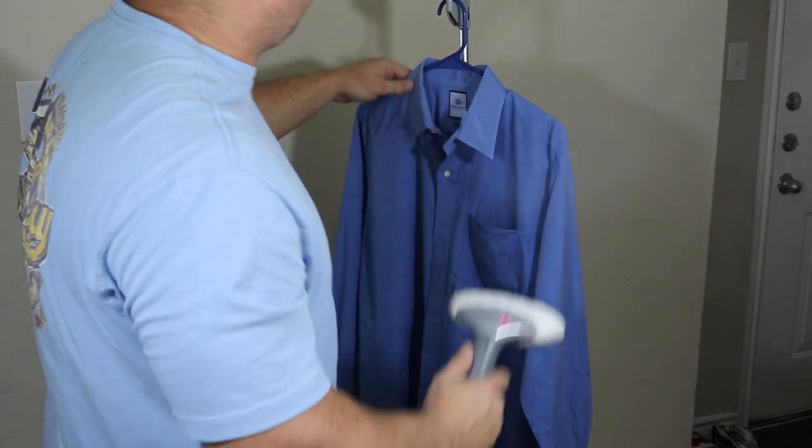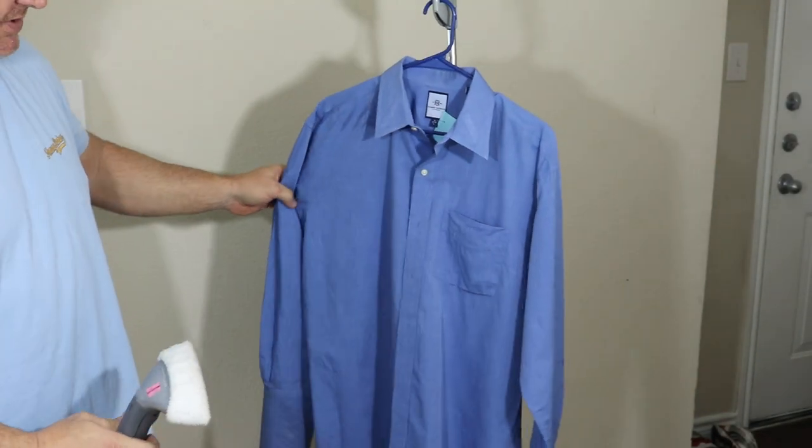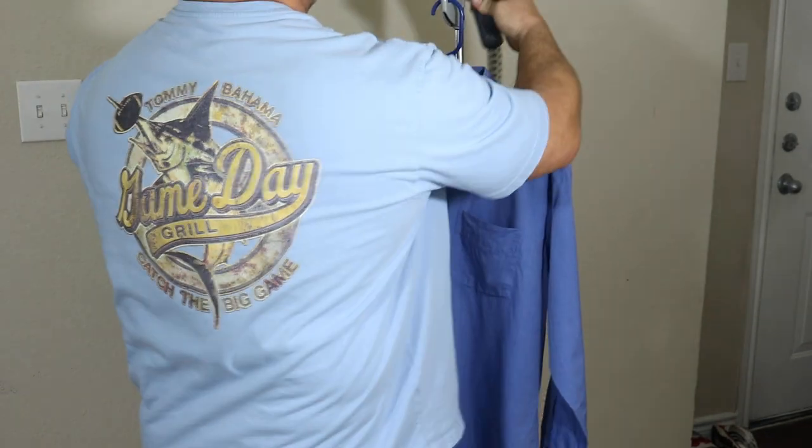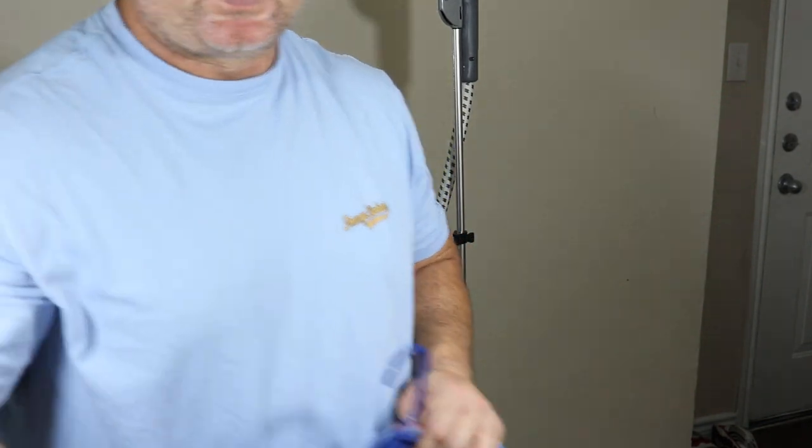The pocket area comes out like that — see how clean that looks? Now I'll grab another shirt. Let me show you a really bad one.